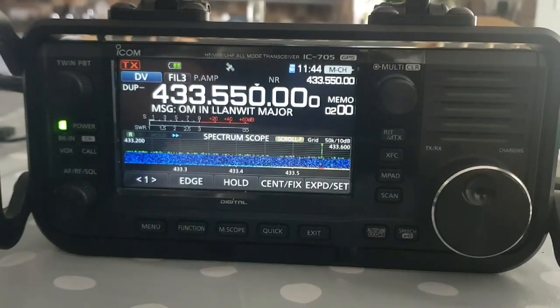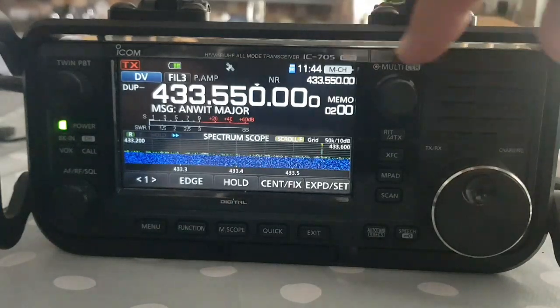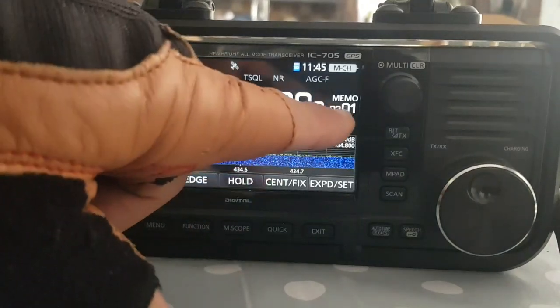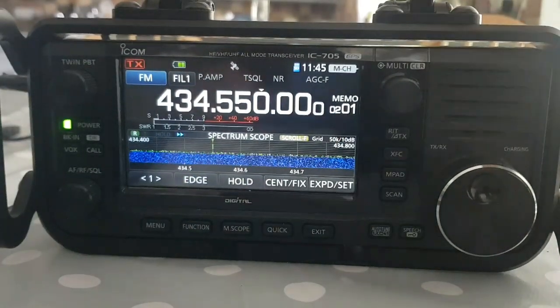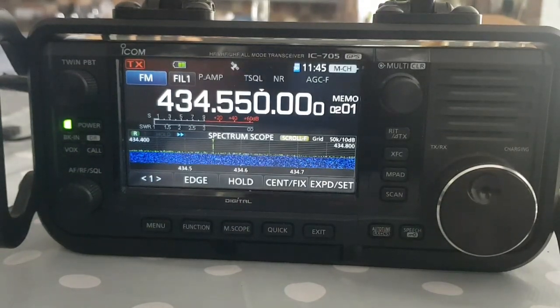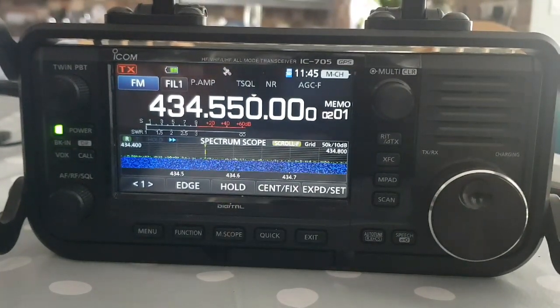The first thing you do is create those two memory channels and put them into a memory. We're on memory number 02, which says it here - 02, that's memory group two - and we've got two memory channels. I've done it this time using my favorite DR channel, but I've just put the settings in memory.